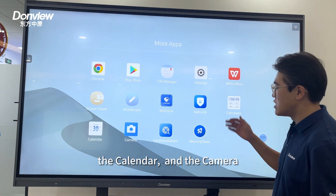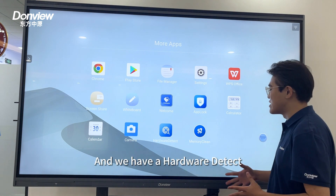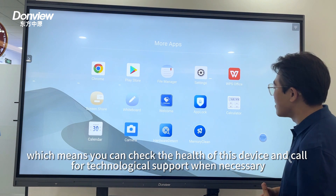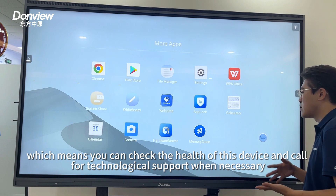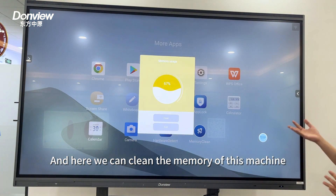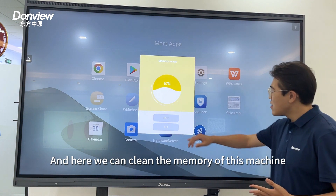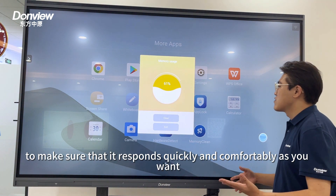We also have a calculator and calendar, camera, and a hardware detect tool, which means you can check the health of this device and call for technical support when necessary. And here you can clean the memory of this machine to make sure it responds quickly and comfortably as you want.